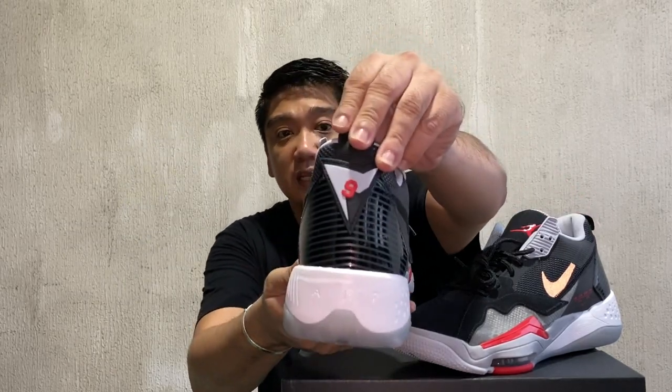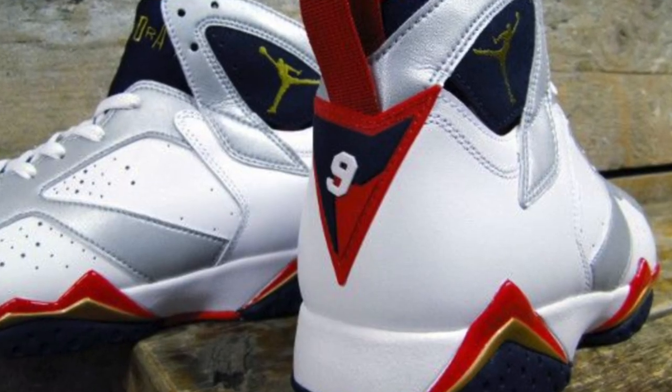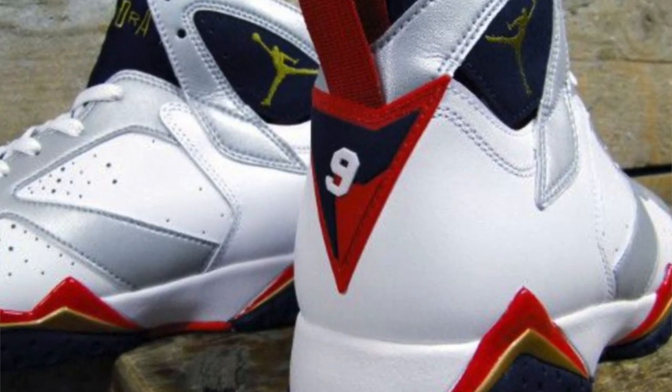That sneaker was also released in 1992. During the Olympics, Michael Jordan wore the Jordan 7, which has this logo at the back on the heel — the number 9. Number 9 was Michael Jordan's number when he was part of the Dream Team. So now we're done with the history.